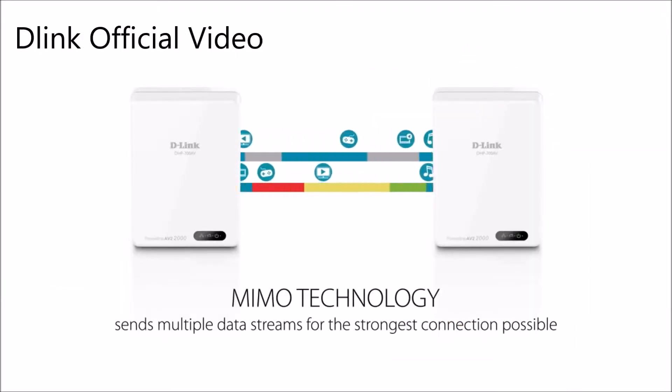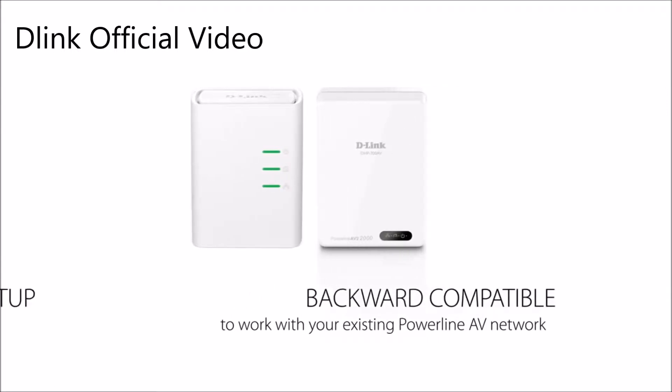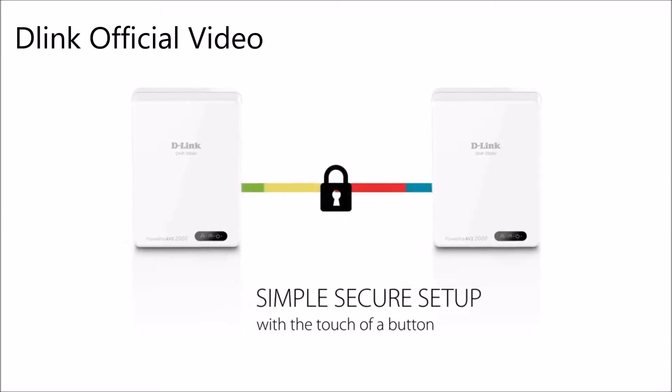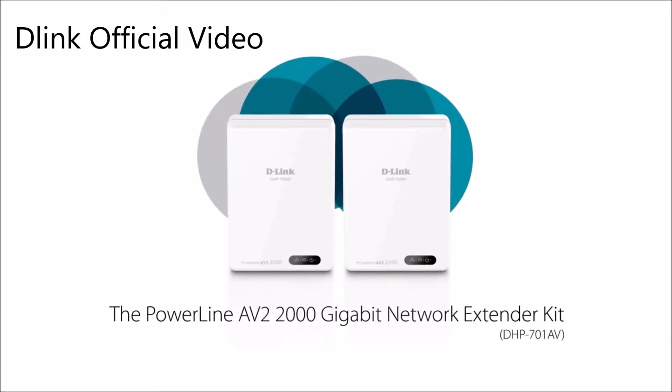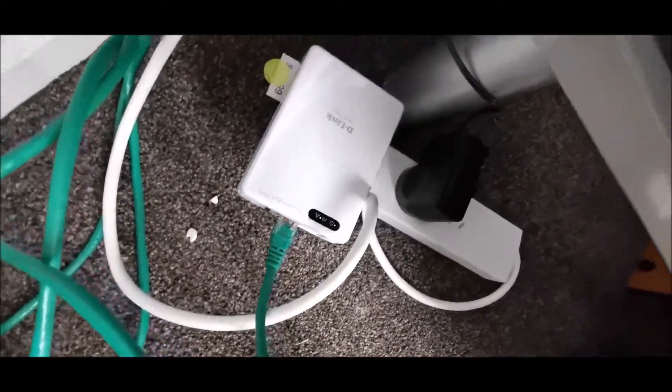D-Link Powerline DHP supports plug and play features, meaning creating a Powerline network is very simple and easy for anyone. It supports MIMO technology which provides better coverage and a more stable network. My Powerline D-Link is fully installed now.